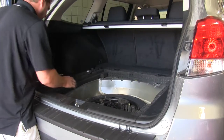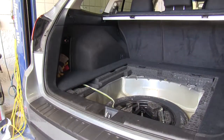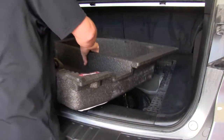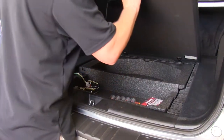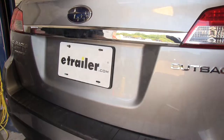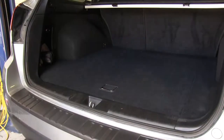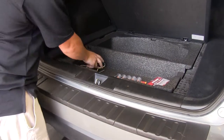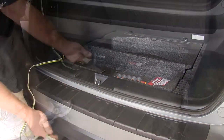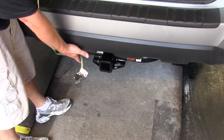Meanwhile, we'll continue reassembling our rear cargo compartment. With the cargo compartment reassembled, we'll show you how your wiring harness works. Simply open the cargo door and open up the spare tire compartment, where you'll find your 4-pole harness. Grab the harness and bring it toward the outside of the vehicle, running it down to your trailer.